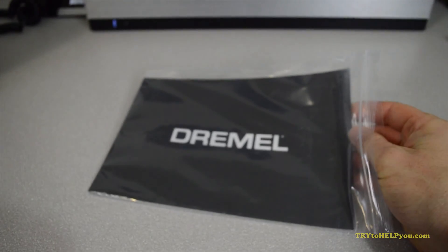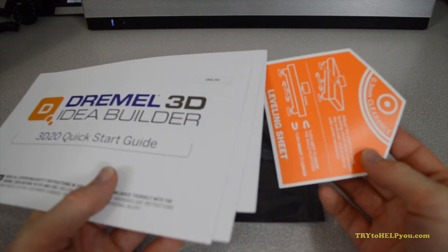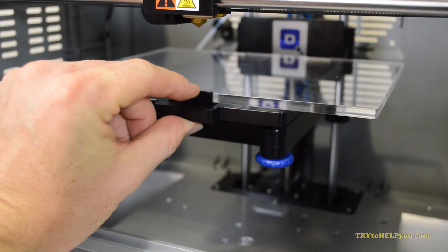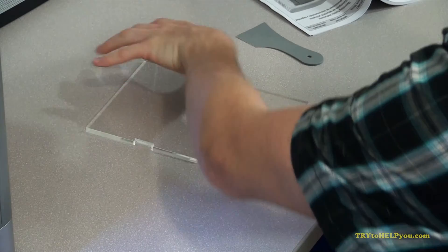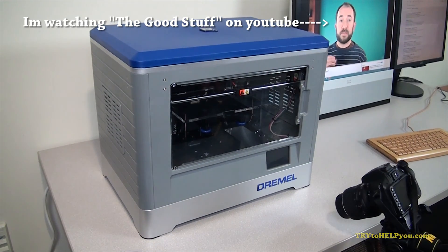Build tape for the build platform — it's like a matte finish, plasticky-like stuff. A quick start guide, a leveling sheet, a filament reel axle to hold the filament in, and finally the build plate itself. It appears to be acrylic, not glass. Some people want glass, but I don't think that's that big of a deal.